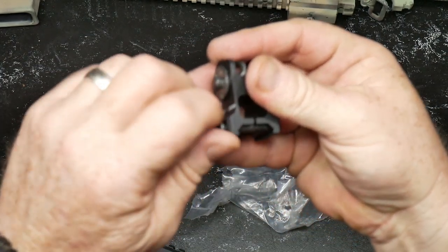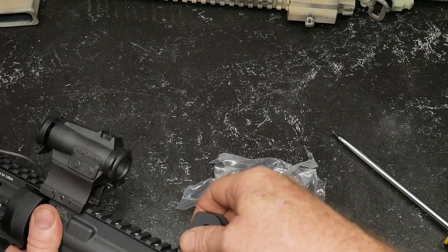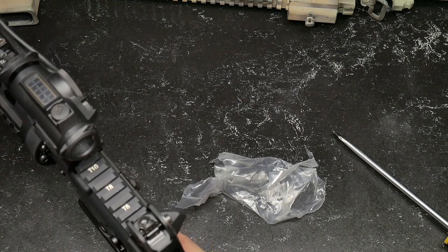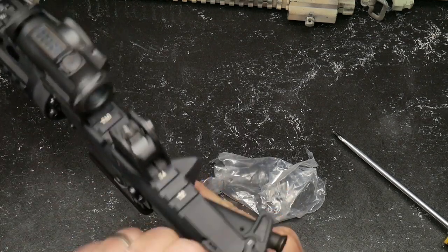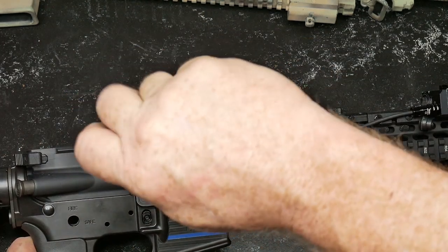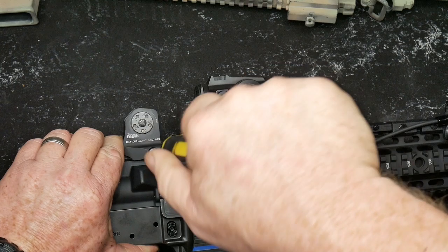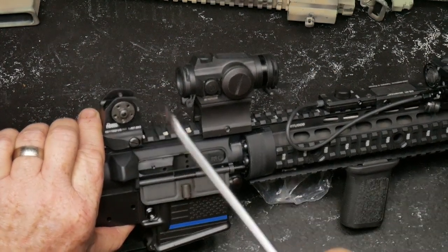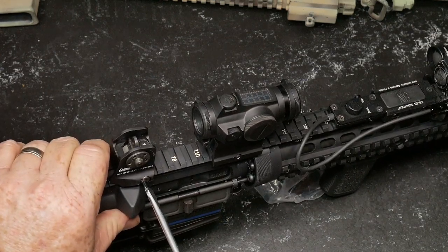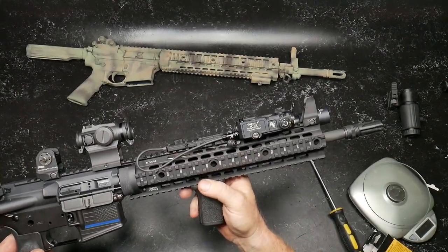Let's go ahead and mount the rear sight. I'll put it all the way to the rear — actually, maybe right there, keep it centered up. One thing I like is I don't want anything getting in the way of my charging handle, so I'll bring it forward a bit and tighten that down, moving it to the forward section of the Picatinny rail. I like what they're doing these days — they're putting a slot that fits into the rail section so it tightens everything up.